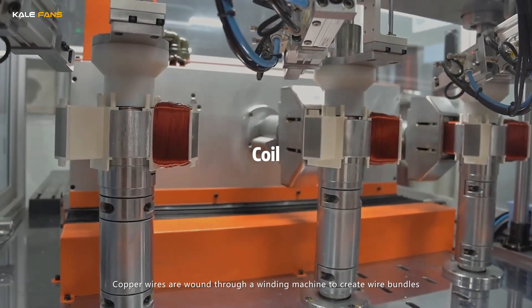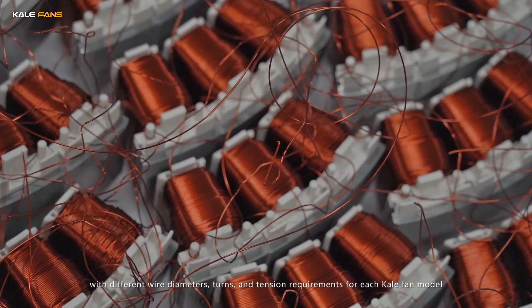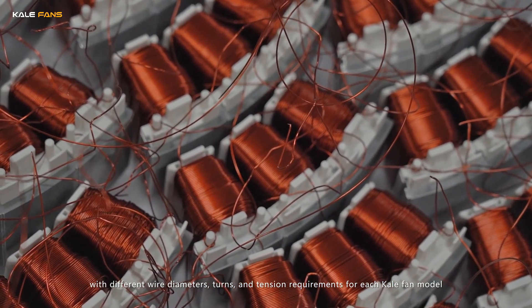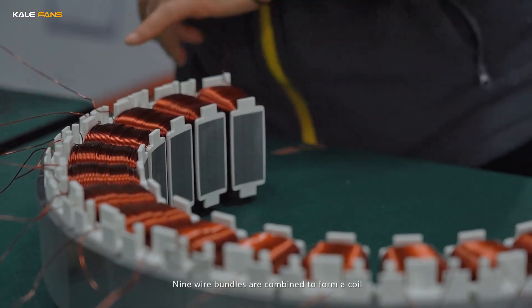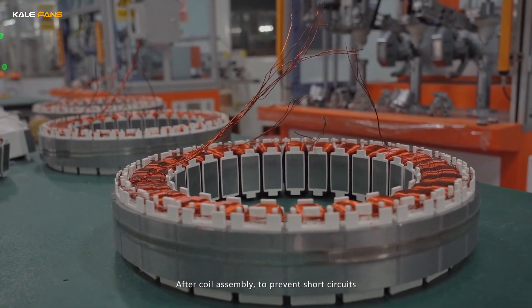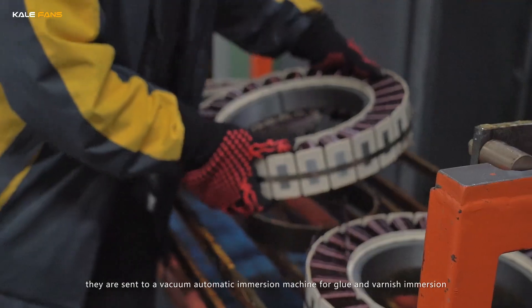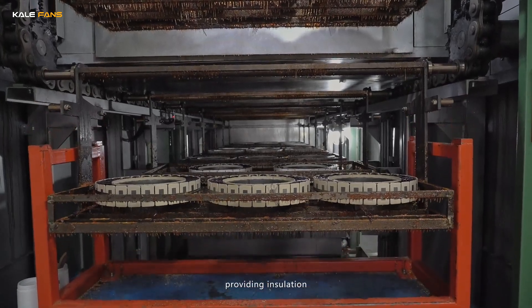Copper wires are wound through a winding machine to create wire bundles, with different wire diameters, turns, and tension requirements for each Keler fan model. Nine wire bundles are combined to form a coil. After coil assembly, to prevent short circuits, they are sent to a vacuum automatic immersion machine for glue and varnish immersion, providing insulation.